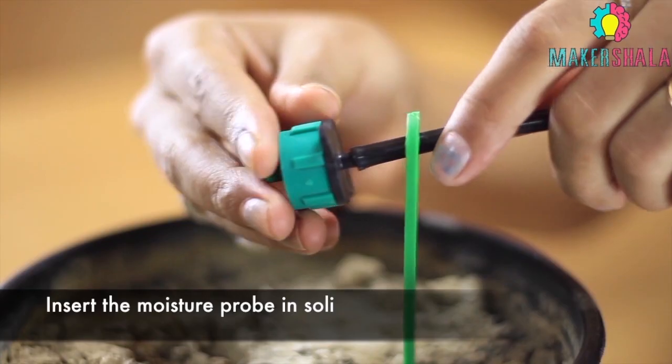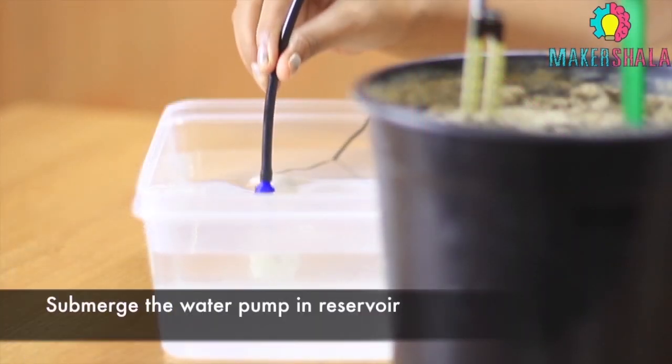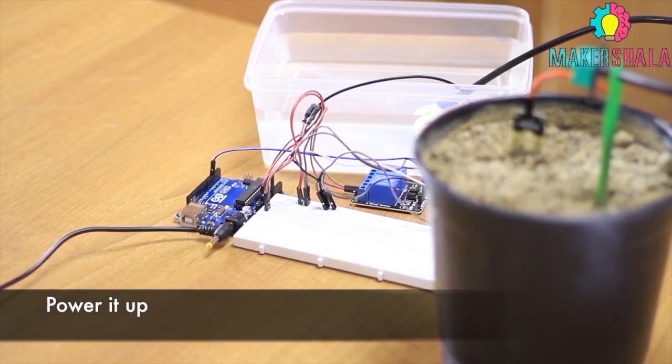Insert the soil moisture probe in the soil while maintaining some distance from the emitter. Now submerge the water pump in the reservoir until completely submerged. Connect the 9V adapter to the Arduino Uno and power it up.